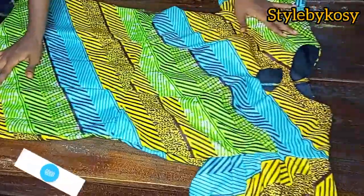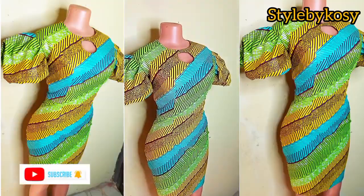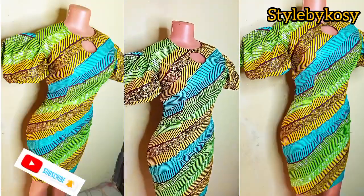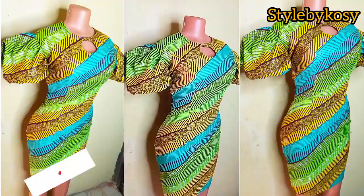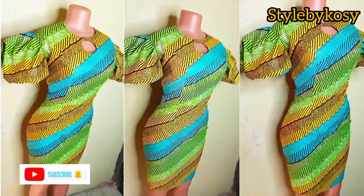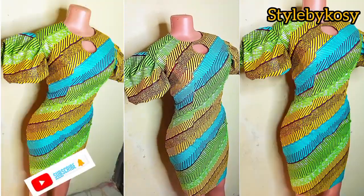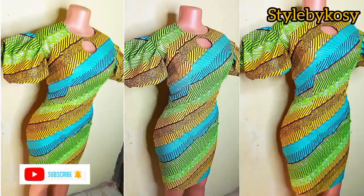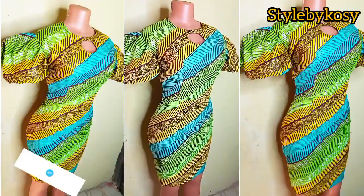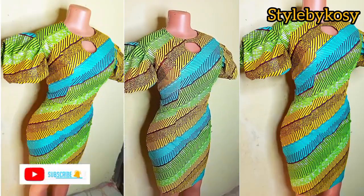I'll put it on my mannequin so you can see how it looks. This is how it looks on the mannequin — it's looking so so beautiful. I went ahead to iron it out and it looks beautiful. This will be the end of today's tutorial. If you find this video interesting and you love it, please subscribe — I appreciate it, and I'll see you guys in my next one.